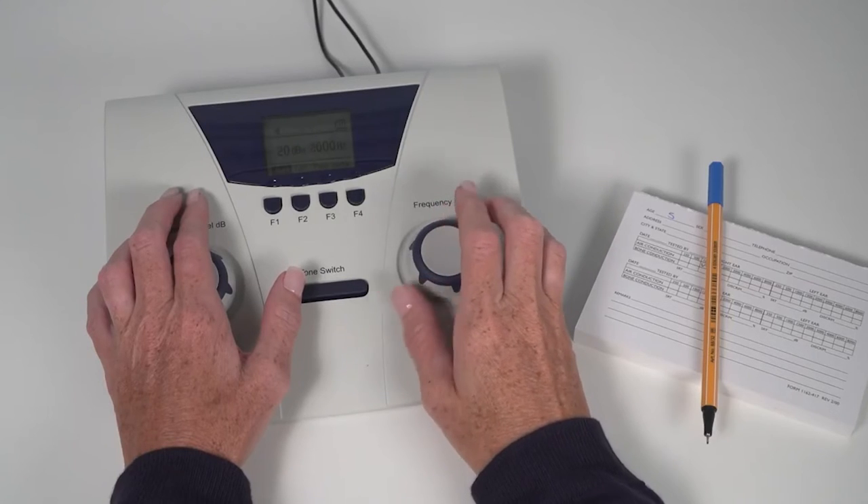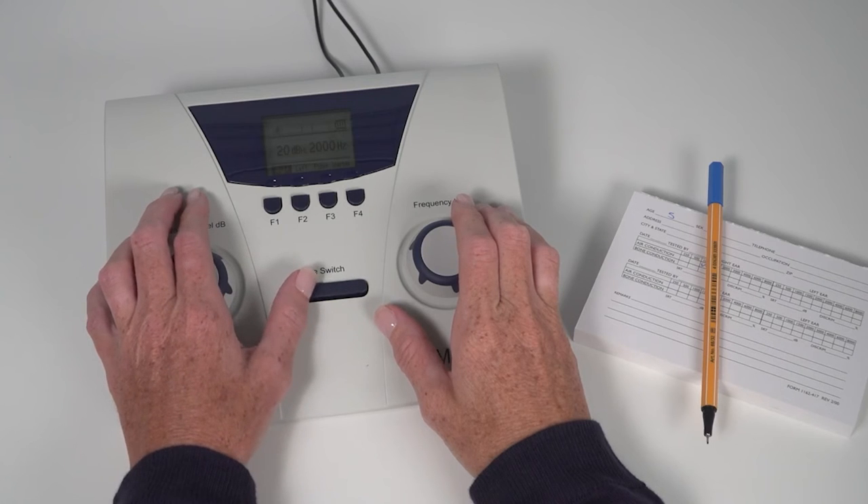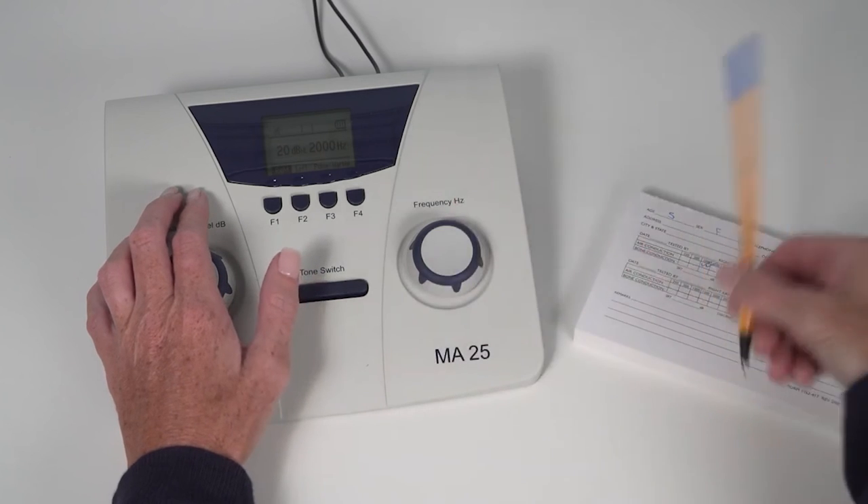Set the frequency to 2000 Hz and repeat tone presentations at the screening level. Document the response. Continue with this method until all frequencies have been tested for both ears.